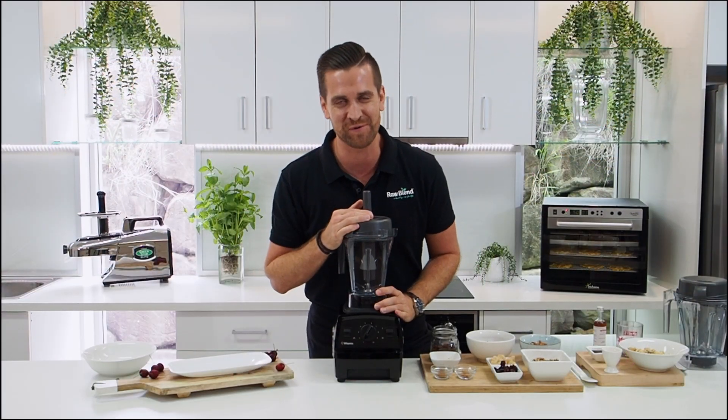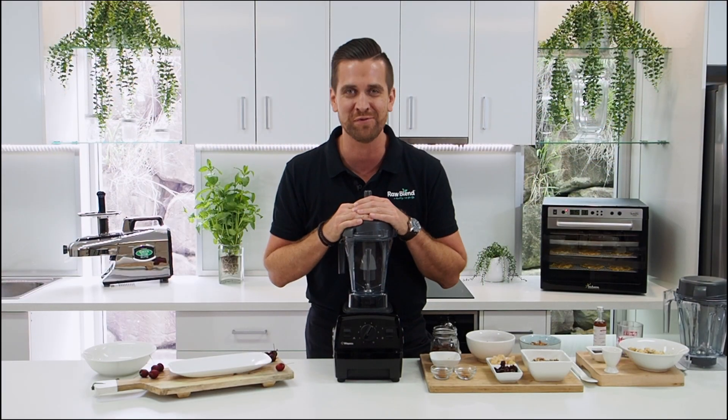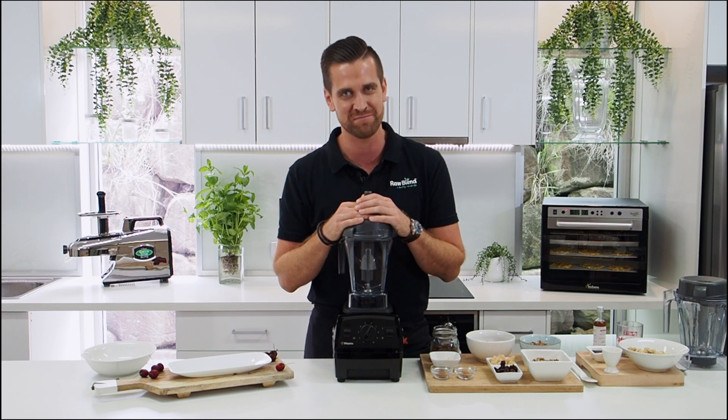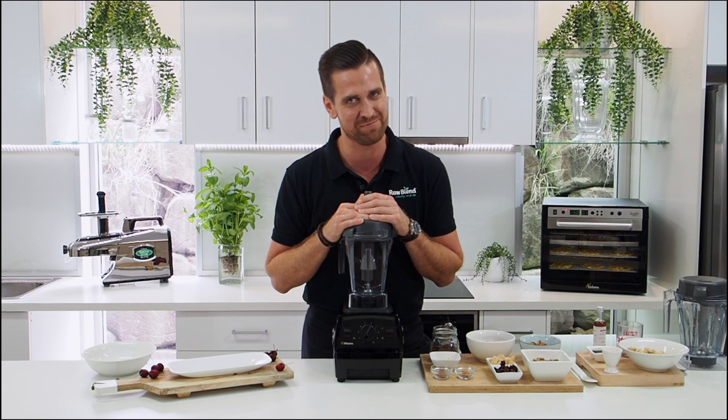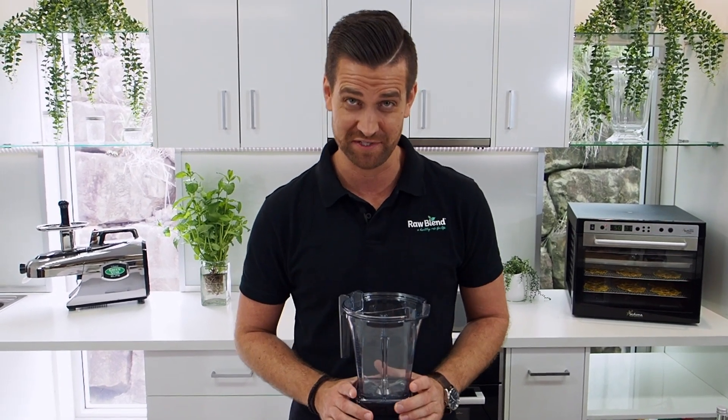Hi guys, it's Tommy here at Raw Blend, and today I'm going to make for you a delicious new Christmas recipe. This is my vegan Christmas pudding bliss balls recipe. This recipe has two steps: firstly I'm going to make my bliss balls which will be my pudding, and then secondly I'm going to make a cashew frosting.